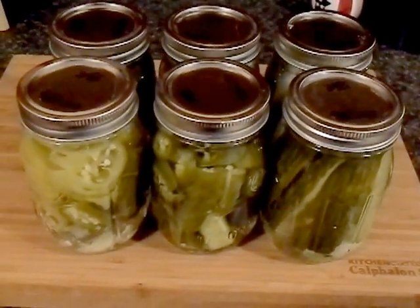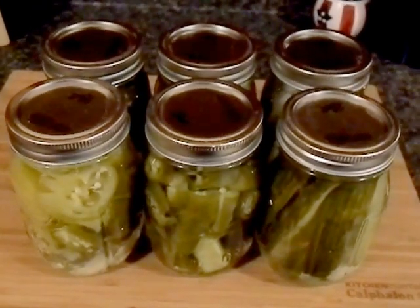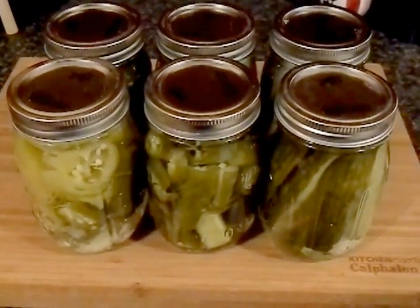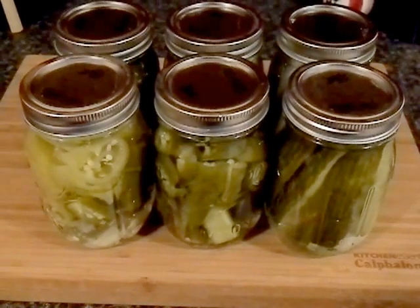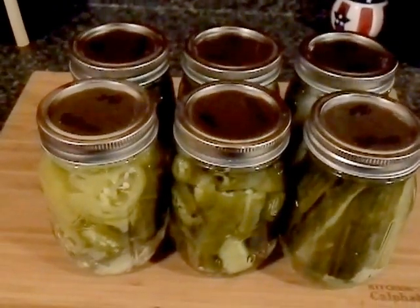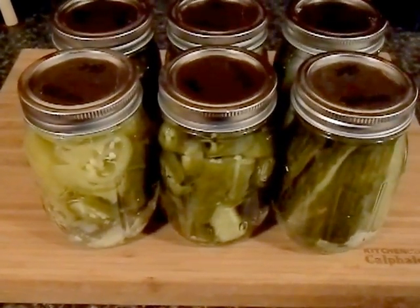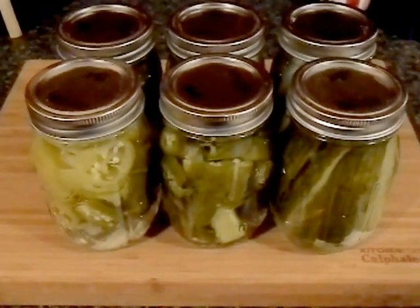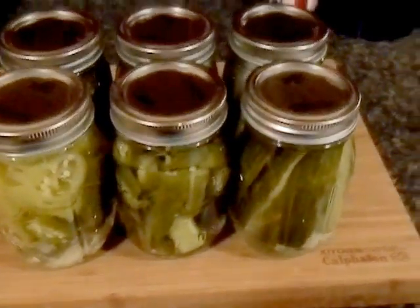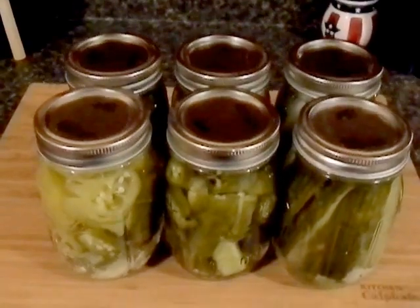So I wanted to try something new. With the garden coming this spring, it was a good idea to start getting into canning and preserving, and getting that all figured out now and get all the kinks out now before I get the garden going and have to rush to do this. So I'm going to start doing some more pickles and relishes and maybe like ketchup and spaghetti sauce and things like that.